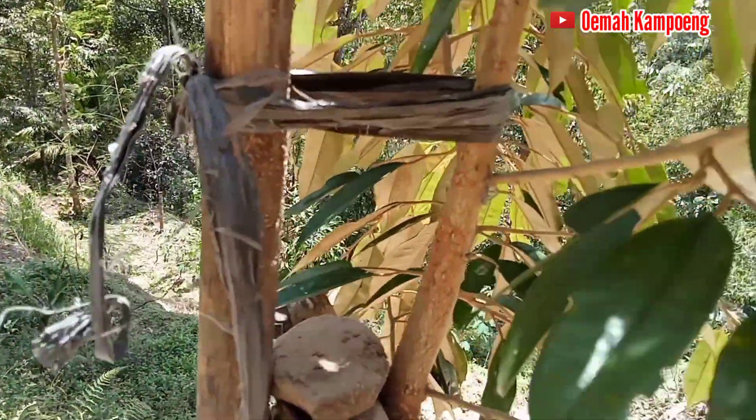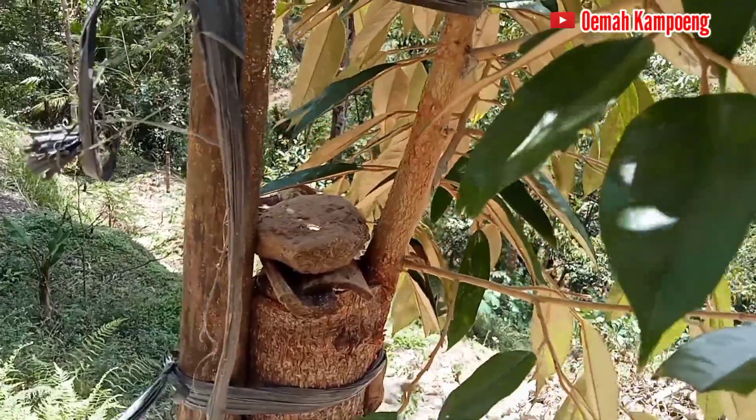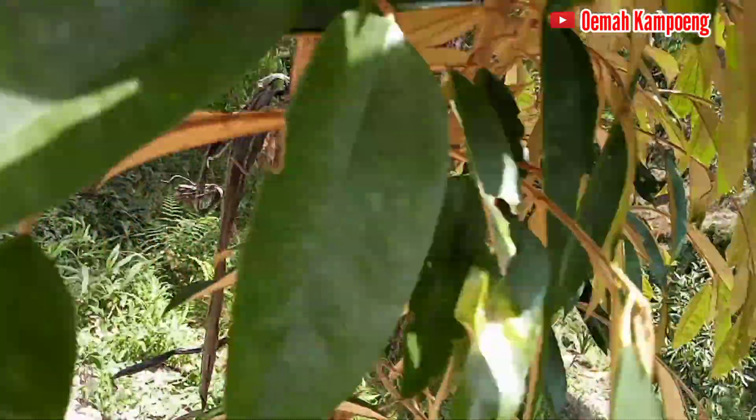Di sini saya dipotong, lalu disisipkan di sisi sebelah, satu sisi seperti ini.